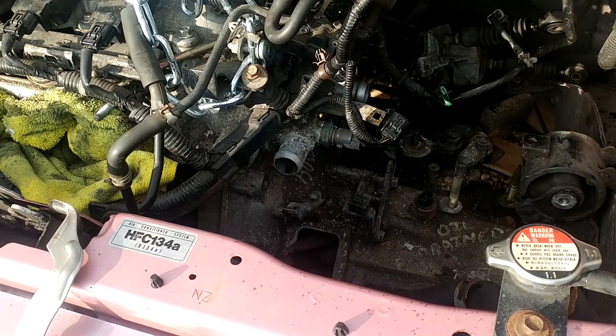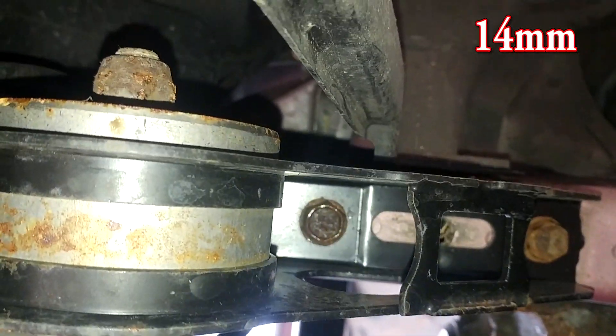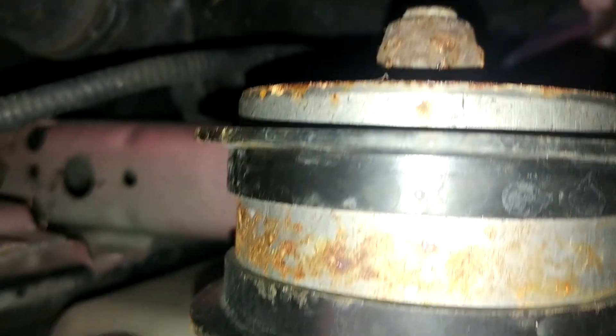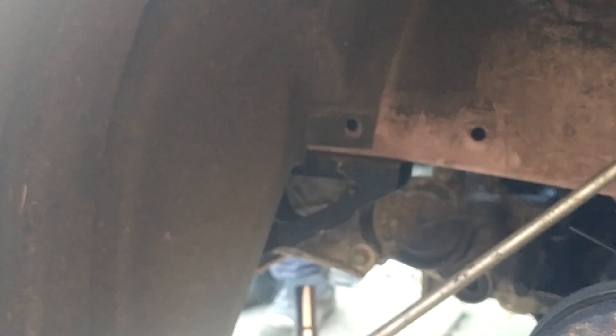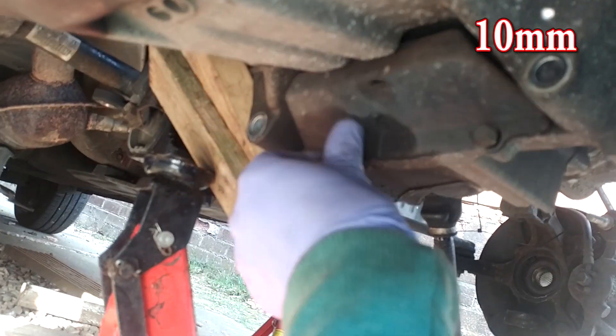With the gearbox now unbolted from the engine, we have one last body mount to undo. It's next to the wheel arch, straight up - just a couple of bolts. These two connect to the gearbox mount and we're going to undo those, then we are ready to drop the gearbox. Using a long socket up through the wheel arch gives better access, and there's that flywheel cover plate as well.